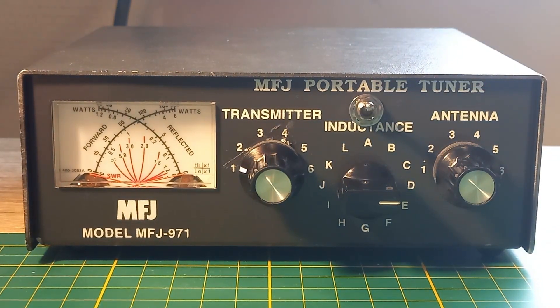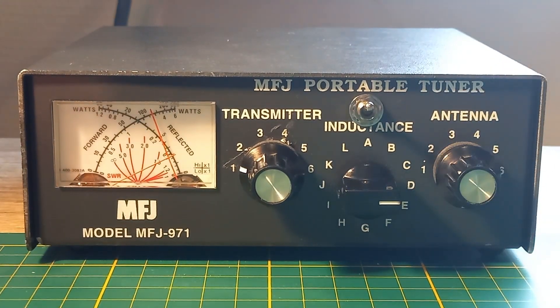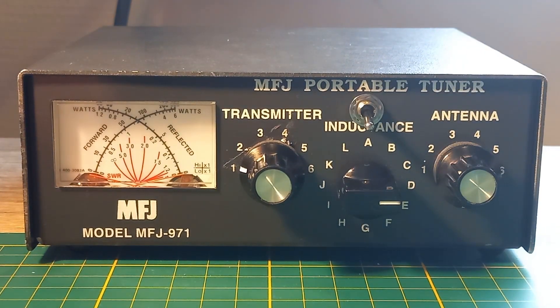Now the switch is in bypass. We put the carrier at 5W. If nothing changes, the value stays the same — so you can see it is in bypass. When I turn the switch down, the tuner circuit is in use, and now we see what happens.